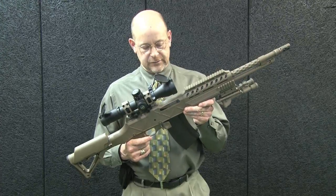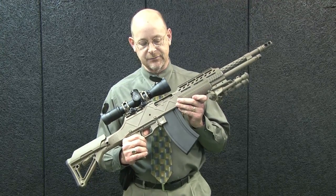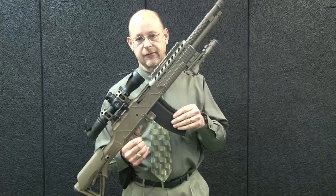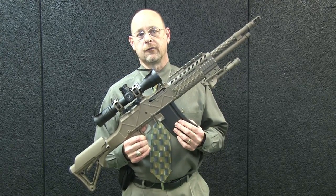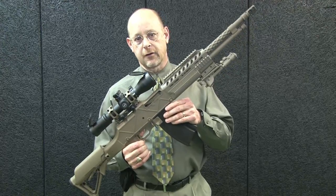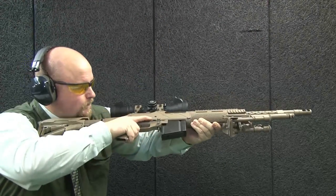This gun is just absolutely a lot of firepower in a fairly manageable package. One of the really interesting things is that Bob Landys and company at Ohio Ordnance Works have managed to come up with a 30-round .30-06 magazine for this very modern version of the BAR.